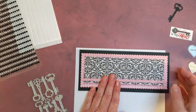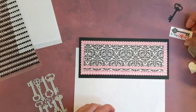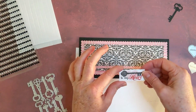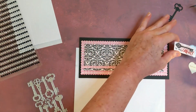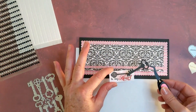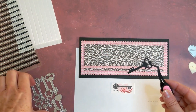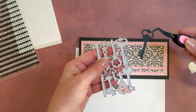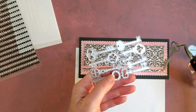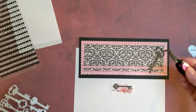I'm going to use this as my little sentiment on the top right there, and I'm also going to use a key. I got the key cut out of our $5 die that's on the website — that's a group of dies in our $5 section on the website. So the key goes right there as the embellishment.